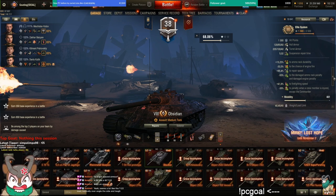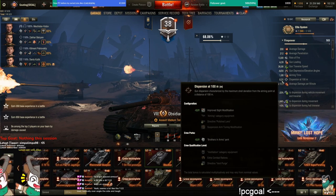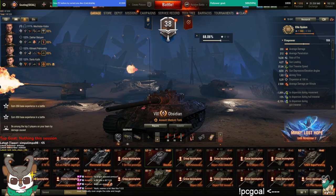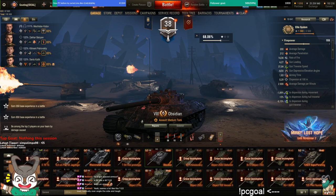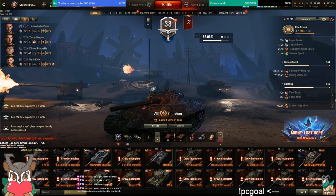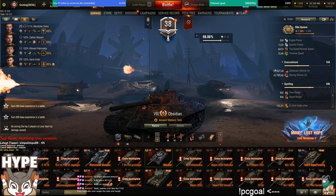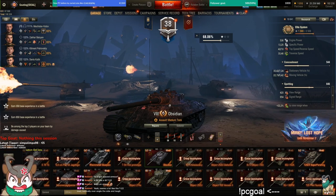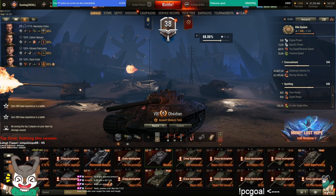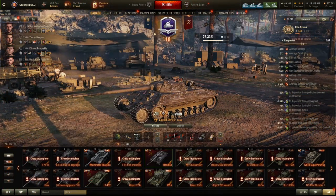Surprisingly enough this thing has good accuracy — look at that, 0.31, and that's without food. With vents and the improved aiming equipment you get down to 0.29, which is pretty good. I keep a sniping loadout for big open maps like Prokhorovka. You could theoretically try a scouting loadout with exhaust, optics, vision system, and concealment, since this tank actually has decent camo — but I don't recommend it. Mostly I use turbo, rammer, and vertical stabilizer, which is basically what you should be running.